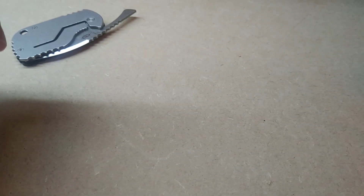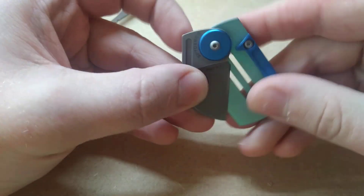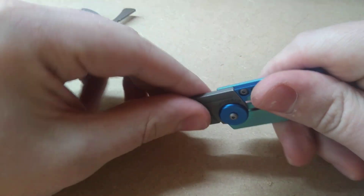And here's another knife that you'll probably be very familiar with — the Spyderco Serge Panchenko Dog Tag Folder. Also a ball joint.